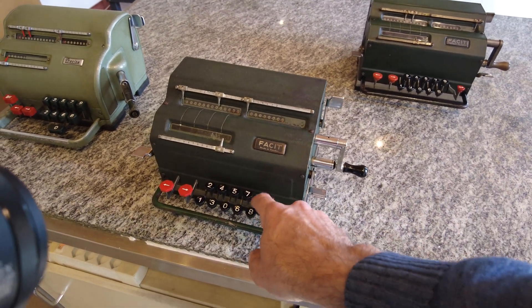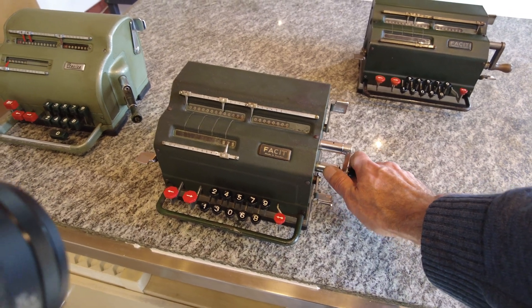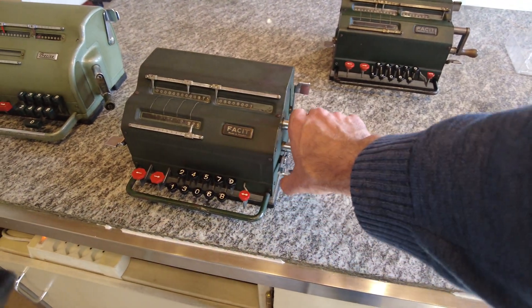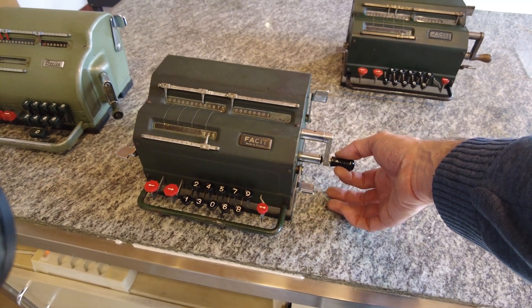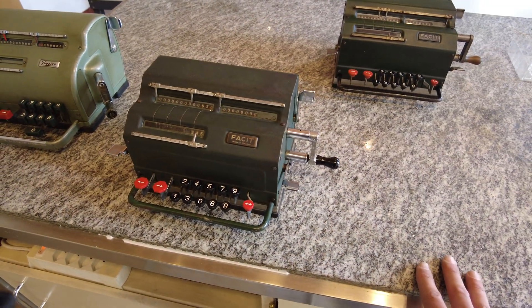To do a subtraction, I insert the number I want to subtract, but I have to add it first — insert it in the output register. Then I insert the number I want to subtract from the first number: 345. I turn anti-clockwise, and here I have the subtraction of the two numbers.